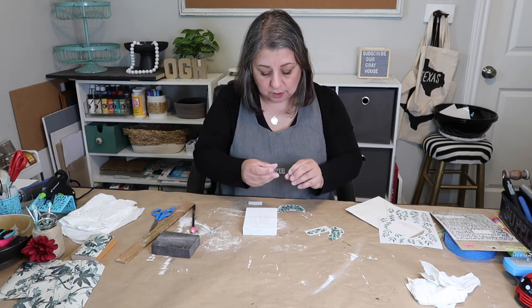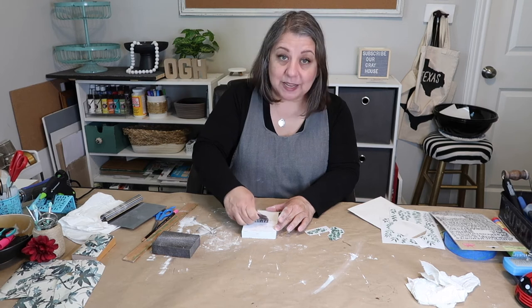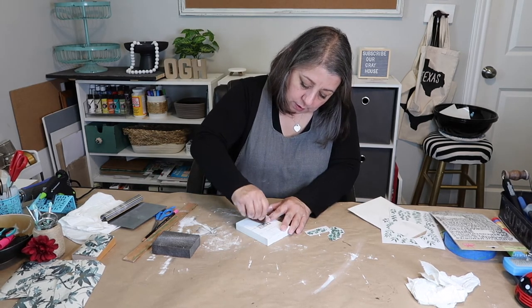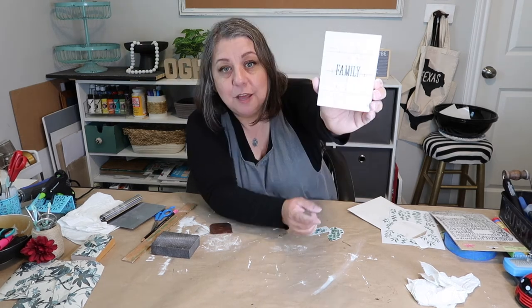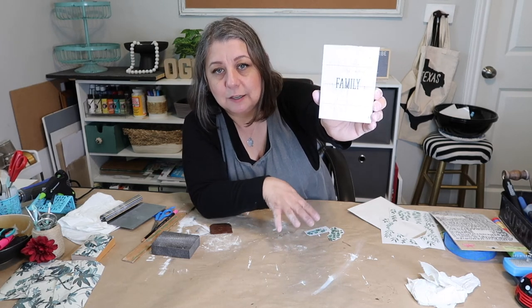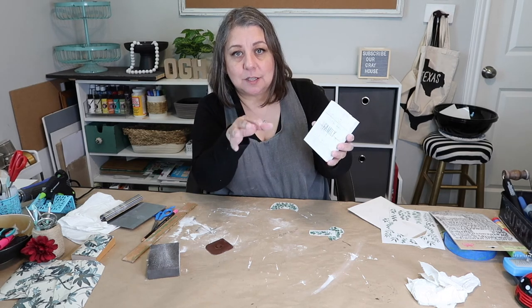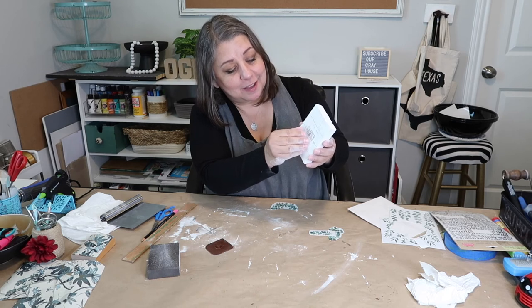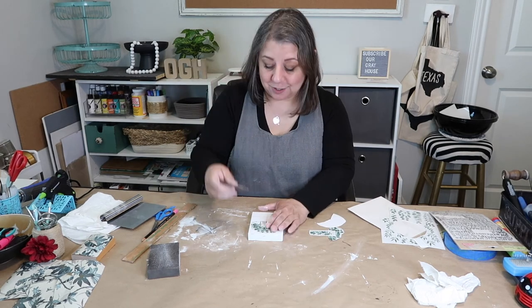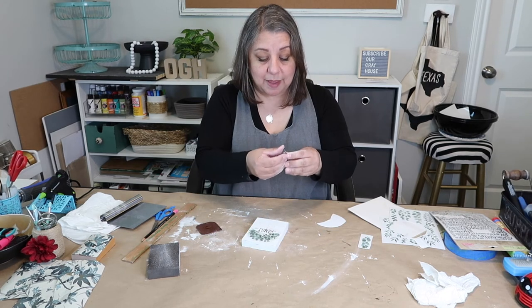I'm going to put 'family' in the middle and erase the pencil marks nearby first. I'm using a little Pampered Chef cleaning tool to rub down the transfer really hard so I don't have to go back and fix it. If the letter looks lighter, that means it's transferring — if it still looks dark it's probably still stuck to the transfer tape.